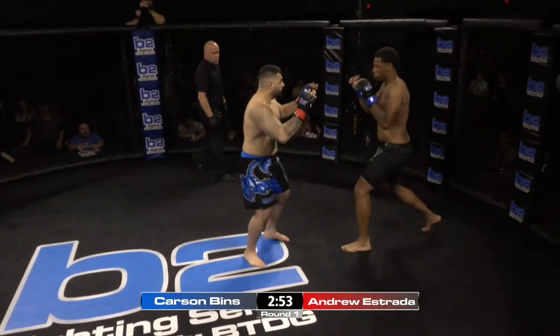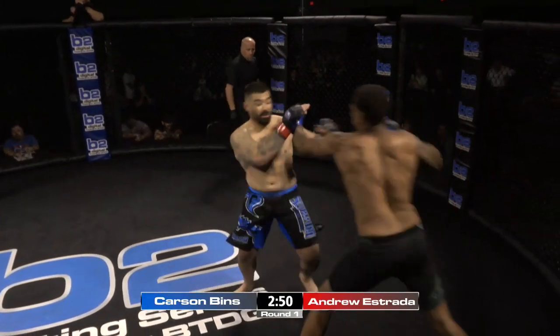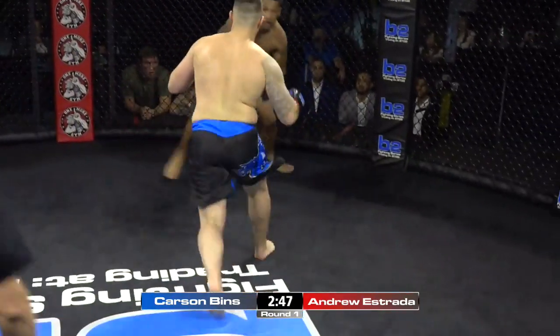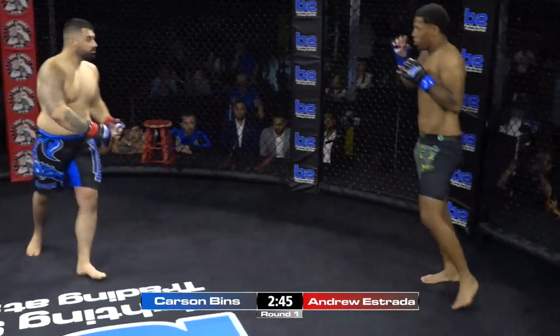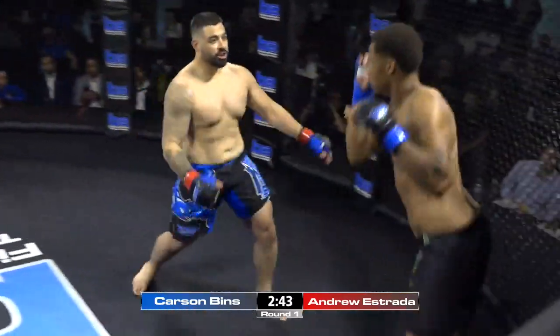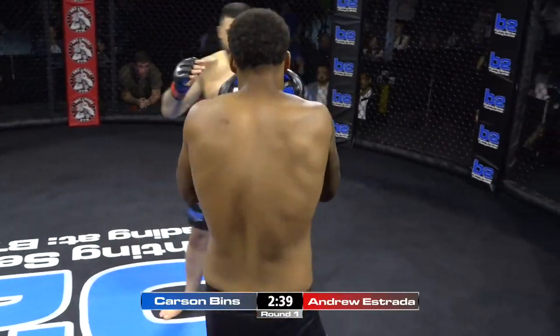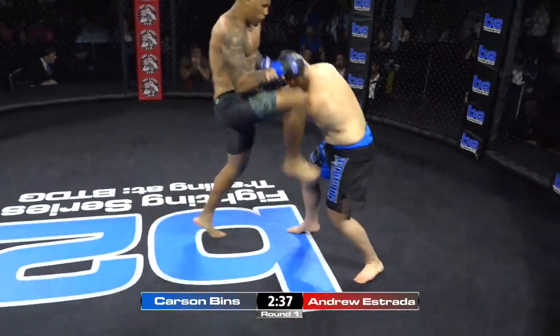Good head movement right there by Andrew Estrada. Chin right up in the air for Estrada — he's got to be careful. Head kick barely missed. Estrada had a head kick in return. Nice little leg kick right there. I would really like to see Carson stay long, use that jab. Good knee.